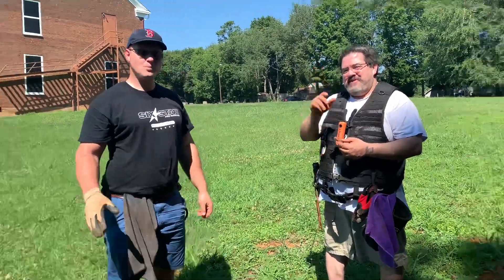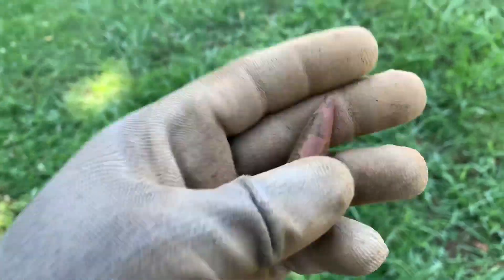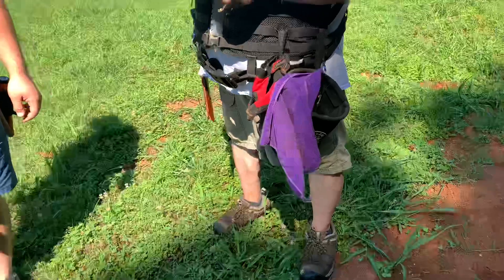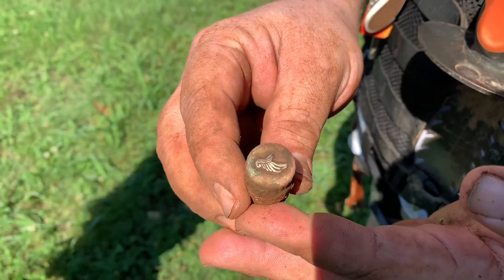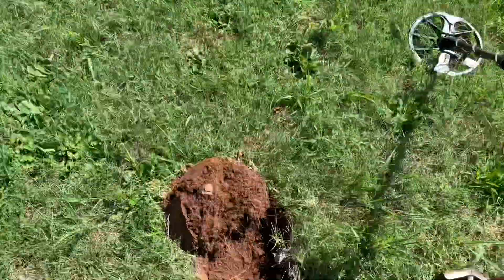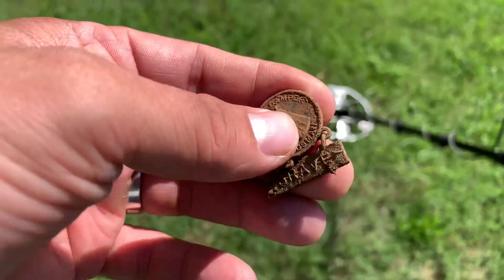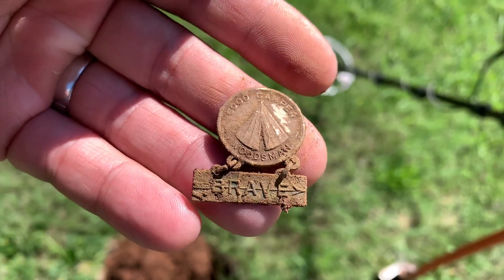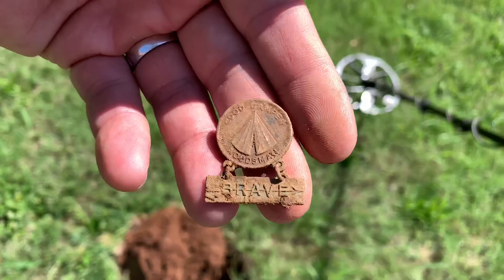Found myself - John says it's a 50-cal bullet. Pretty heavy. Never found a 50-cal before. And let's see what the Tone Ranger found over here - it's like a football team token, could be almost like the Denver Broncos. Also got a good signal in this hole and something kind of neat right here - it says 'Good Camper,' it's a woodsman something, and it says 'Brave' on it. Not really sure what it is but it's a unique find.